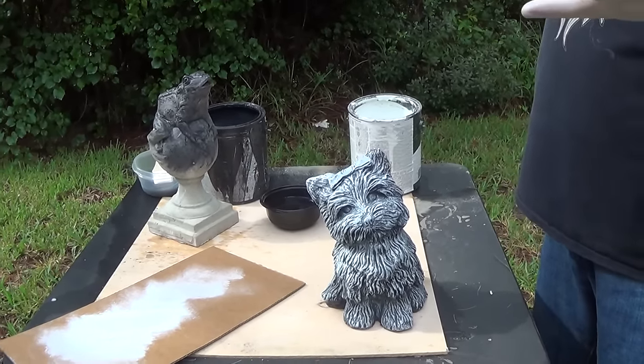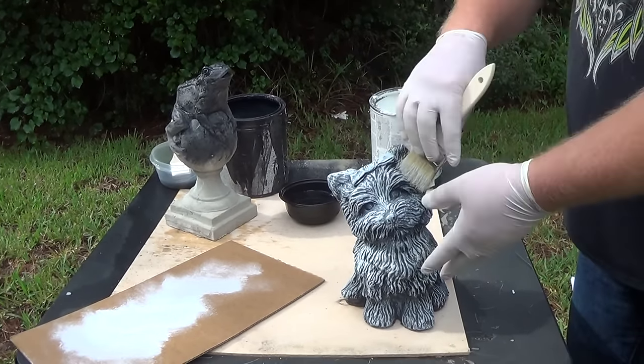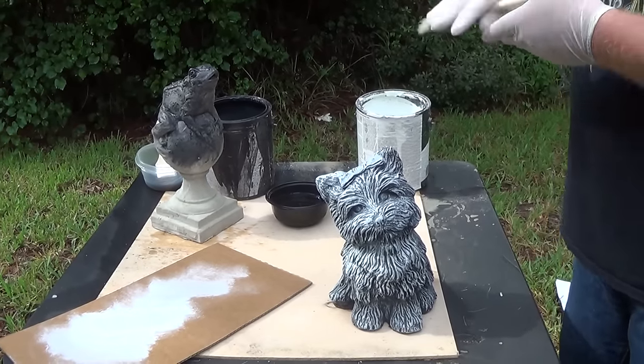Every time I paint, I try new things just to see what looks good. And if it looks bad, if you mess up, just go back over it with your base coat — you didn't ruin the piece, you just start over. No big deal.